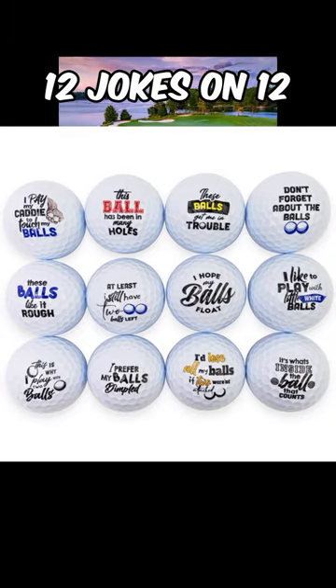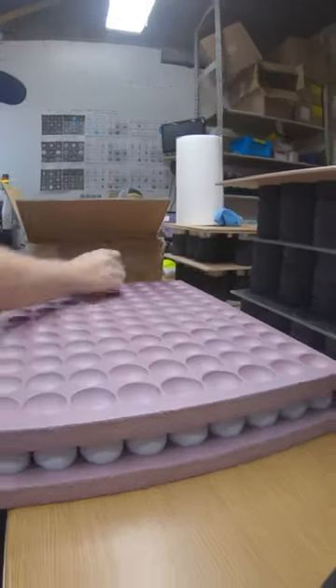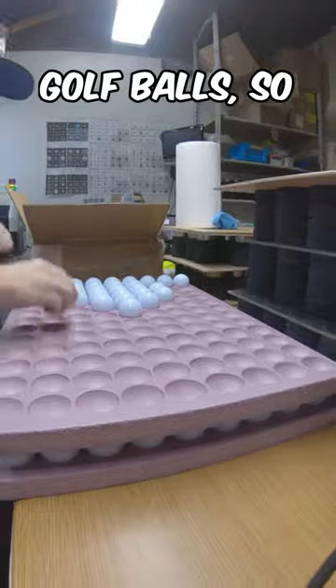12 jokes on 12 golf balls. We use this massive printing jig to print our golf balls, so let's print them up.